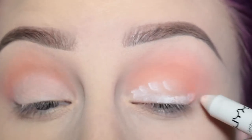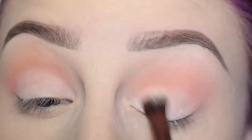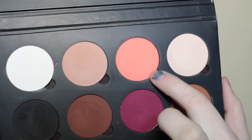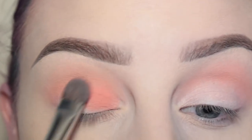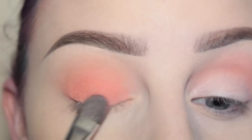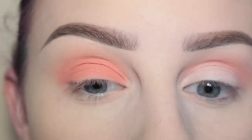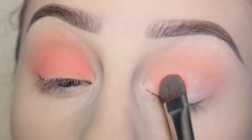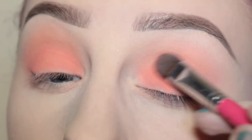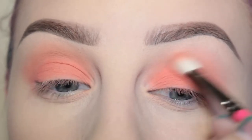Now I'm just repeating the same steps on my other eye — first with the pencil and then blending it out with the brush. Then I'm taking this flat shader brush from Bare Minerals with more of the shade Lock Bridge and I am packing that onto the lid, then blending out the edges with my Zueva 227 brush. Then repeating the same steps on my other eye — first packing it on and then softening the edges.